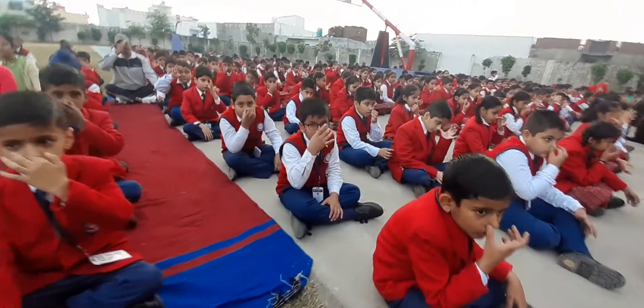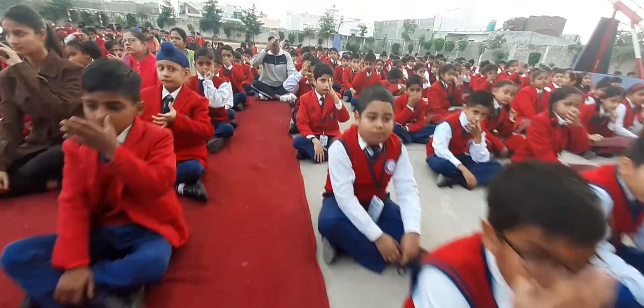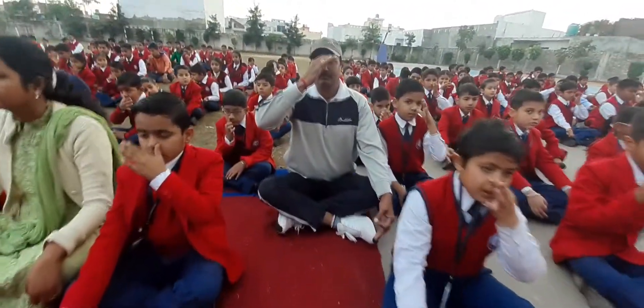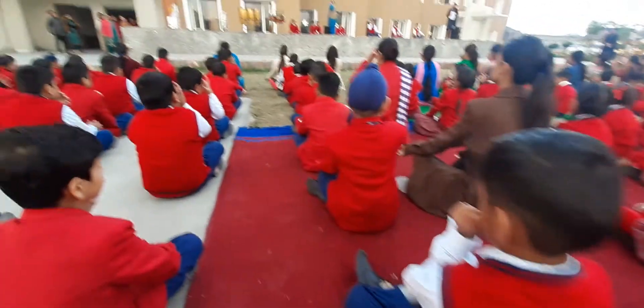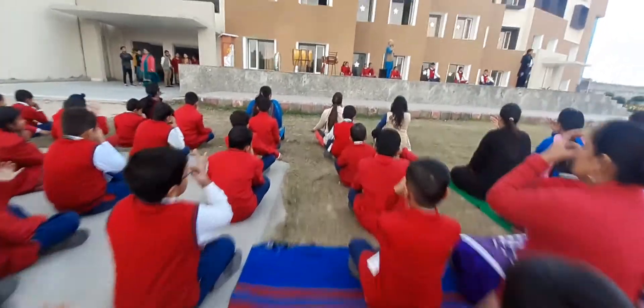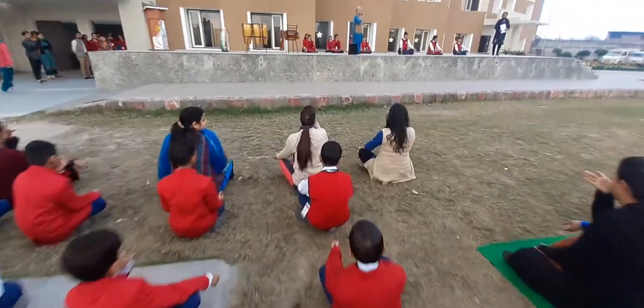The benefits of this pranayama are many. This is very good for the neck and upwards. It's very good for keeping your blood pressure balanced, very good for your eyes, and it lowers your cholesterol.